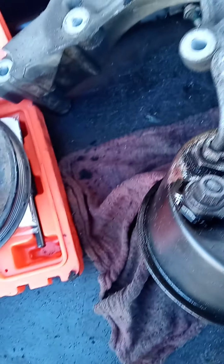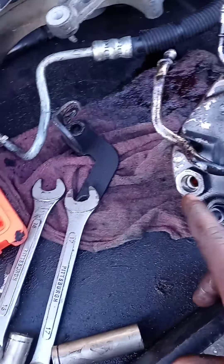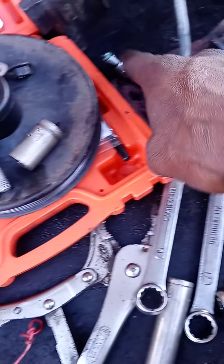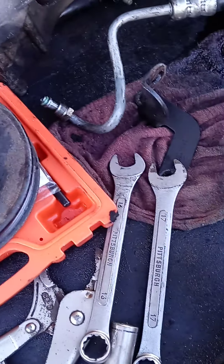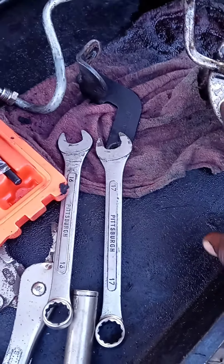Put this one on here. Put the other 15mm socket. So that's the way it should look once you get it on there. It should catch on your pulley and push it down on the shaft.